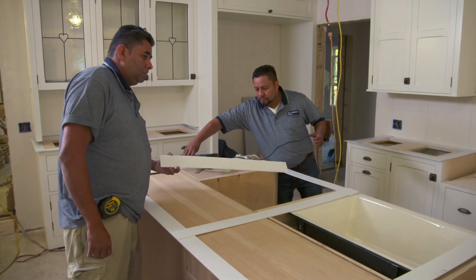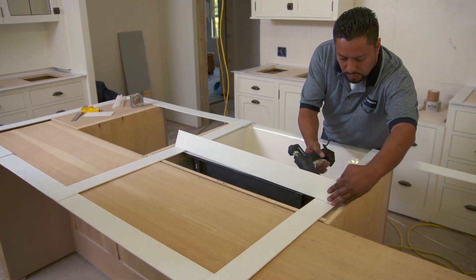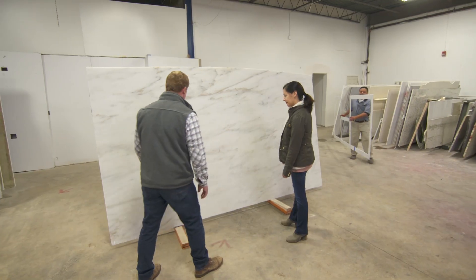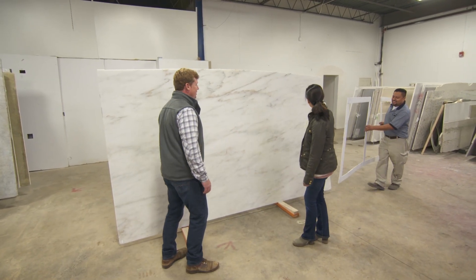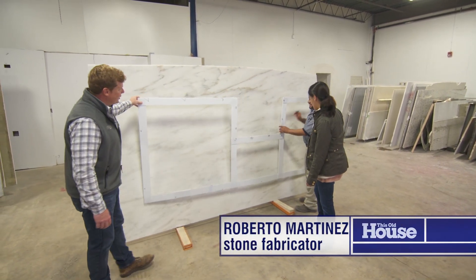Well, you are in good hands because Roberto and his crew were out at the house as you know, and they made a template of the countertops and the island, so we can just lay that template right on here and move it any way we want. Hey Roberto, good to see you! Hi Emily, how are you doing?